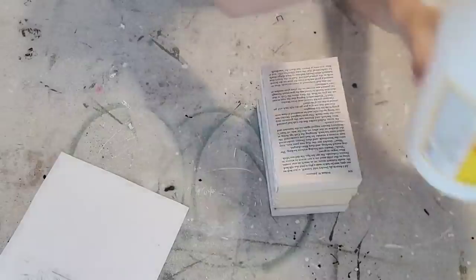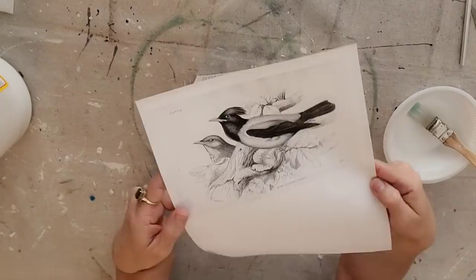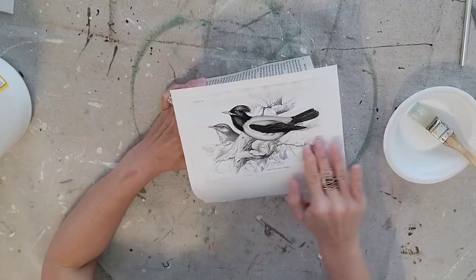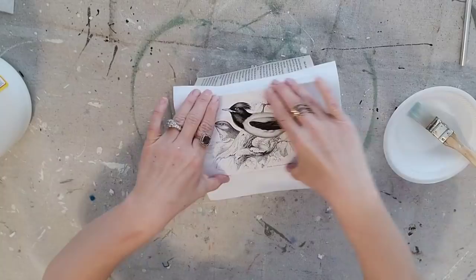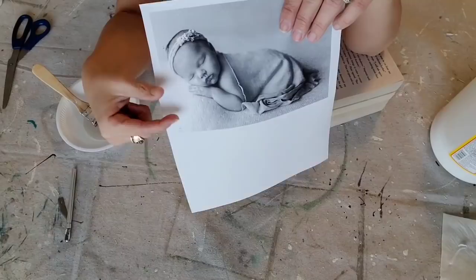I'm using Mod Podge in a matte finish — I use a ton of Mod Podge over the Christmas holidays, so I'll buy it by the gallon, but you can get it in a smaller container if you just use it every now and then. I'm just applying a thin layer of Mod Podge; you don't want to go too heavy or it'll cause your paper to crinkle. Then I'm taking the image and putting it on top of the books. These birds have eyes, so I'm just trying to make sure I keep the eyes on a hard part and not in the creases of the books. You have a little time to move things around, but once you get it where you want it, just rub it and get any crinkles out. The Mod Podge gives you a little time to play with it if you have a little bit of a mess-up, and then you want to set it aside and let it dry completely.